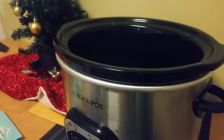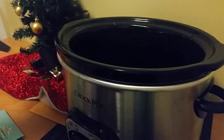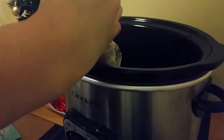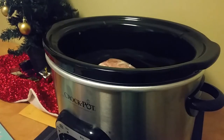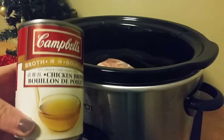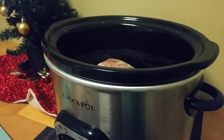So the first thing you want to do is add your chicken into your crock pot. Mine is going to be cooking for eight hours on low, but you can do it on high for six hours — it just depends on how much time you have. Next, you want to take some chicken broth. I just have a 10 ounce can, and to this you add one can of water.